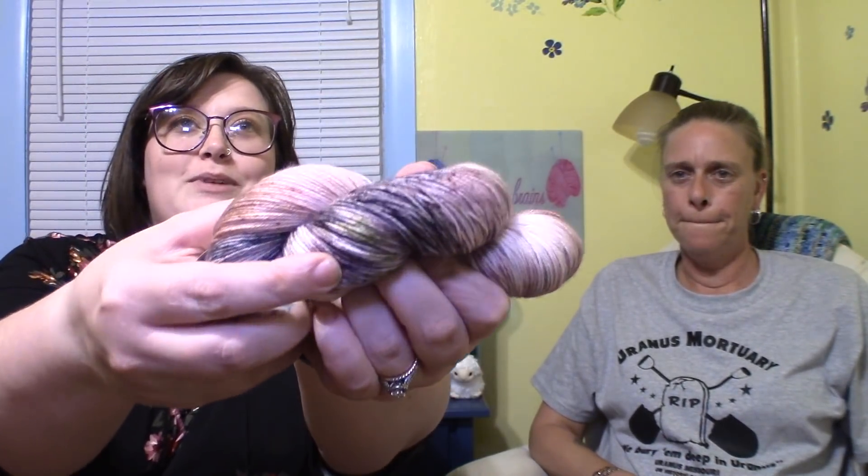Spoiler alert if you haven't received your Bellatrix Lestrange-inspired mystery skein from Dragon Horde Yarn — you might not want to look or listen. This is the most beautiful thing I've received. I was expecting dark, evil colors, but it's these gorgeous mauve-y browns and blacks with some olive green speckles. Don't even get me started on speckles. I have no idea what this is going to be, but it's called the House of Lestrange and it's going to be something very loved.